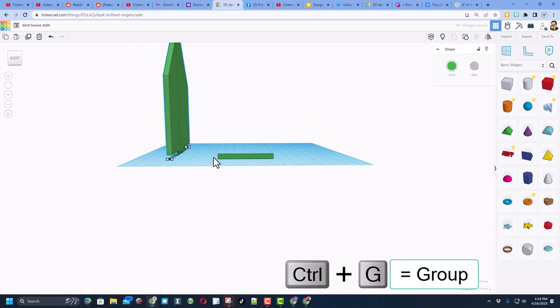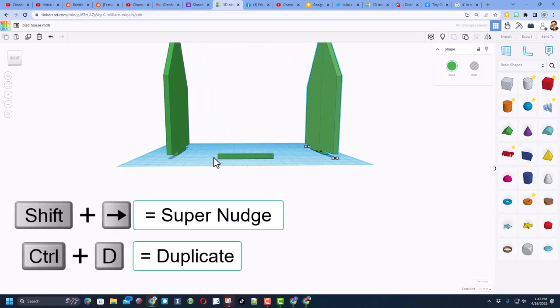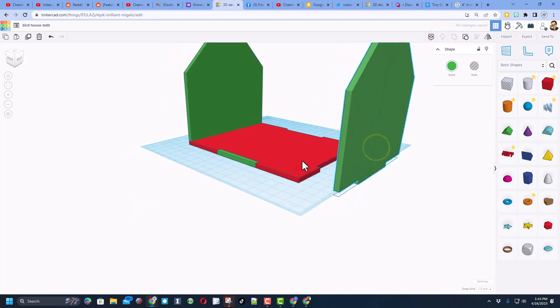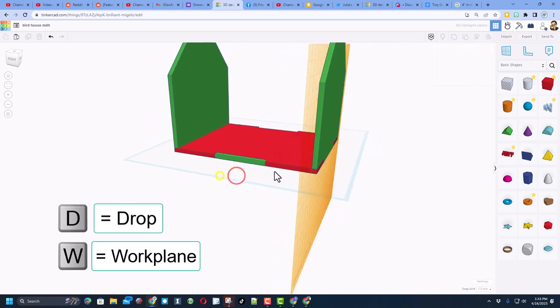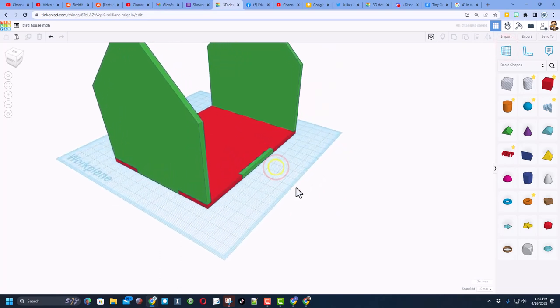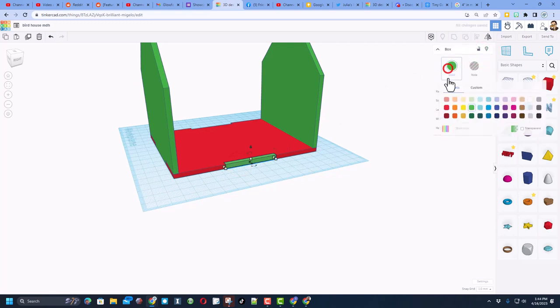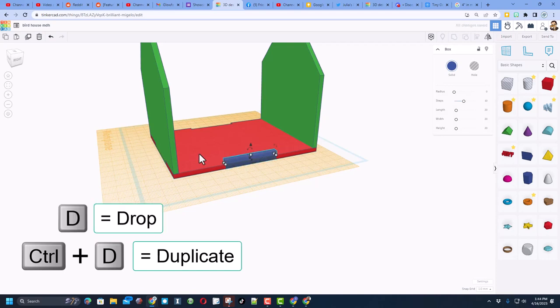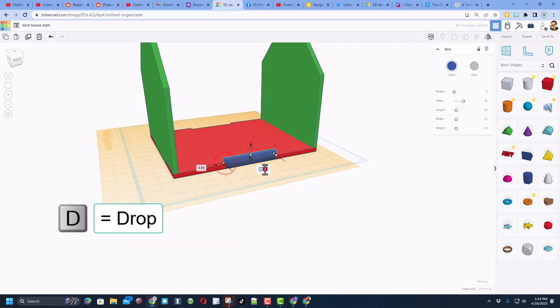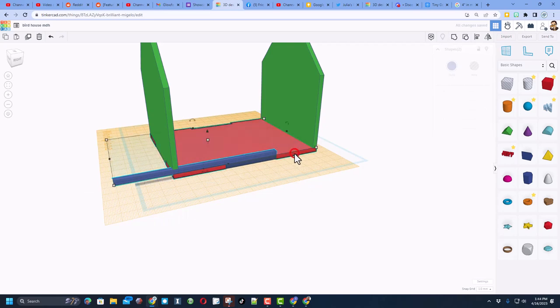Put the work plane back down on the ground. Hide this for a moment, grab all those parts, Ctrl+G to group. Do Ctrl+D and Shift+Nudge to move it to the other end. Show All, then set the work plane right there, D to drop — it snaps right where it needs to be. Put the work plane back on the ground, click on this one and unlock it. Change the color to blue just because it's neat.